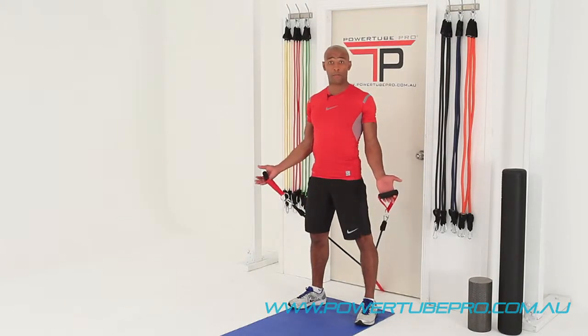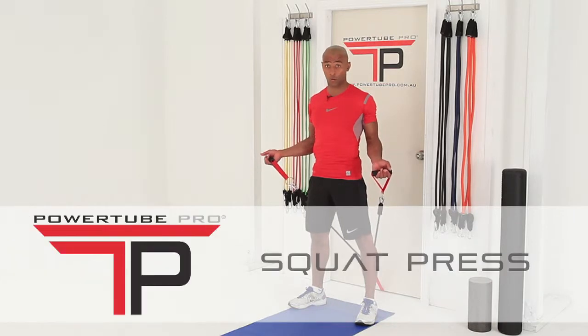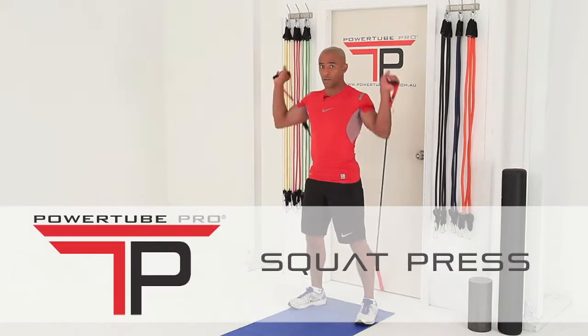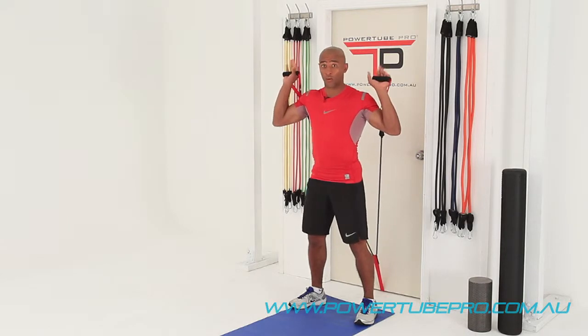We're about to start our first compound exercise, basically putting two exercises into one movement. This one's called the squat press, a really good exercise which involves the lower half of the body but also the upper, in one coordinated movement.